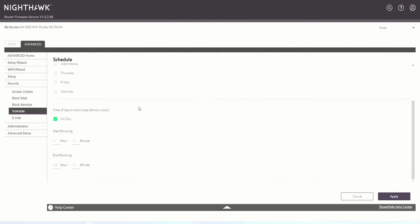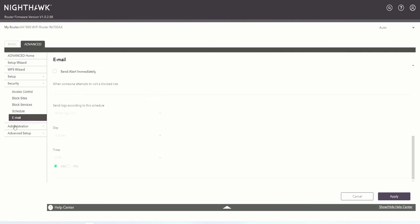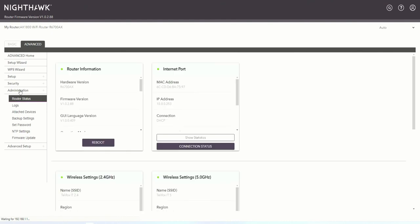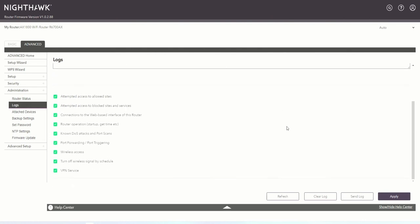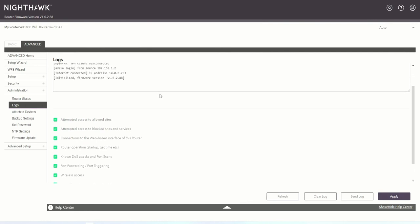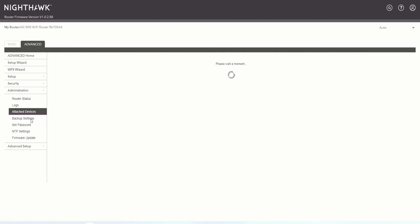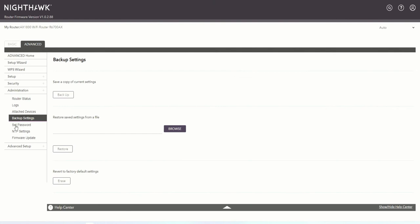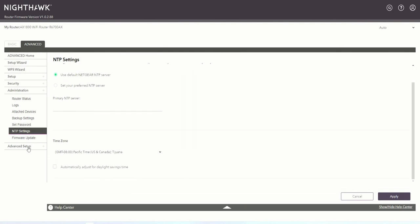You can also set a schedule for access control. You can add email notifications so that if something goes wrong you can check your email to make sure everything is working properly. Next, we go into Administration where we can see the router status, Wi-Fi settings, and everything else. We can also send logs — this will give us all the information about the different devices connected. We can back up our settings and specify an NTP server.